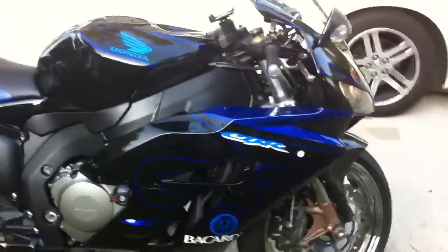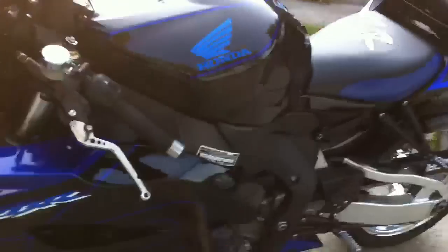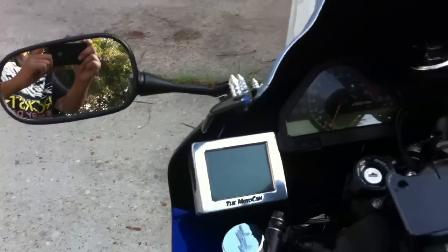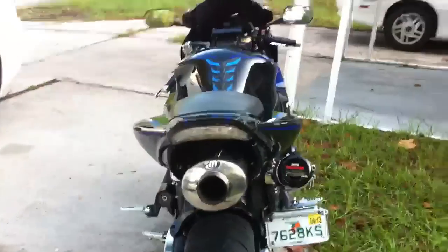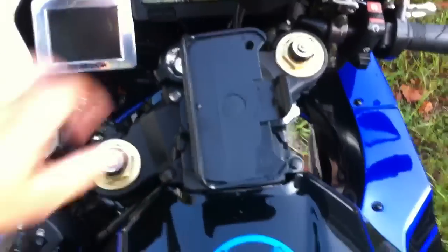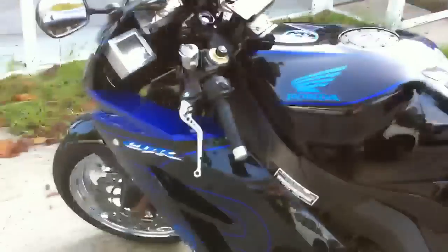Rear view camera, night vision, day vision. iPhone mount, power commander, got purge.